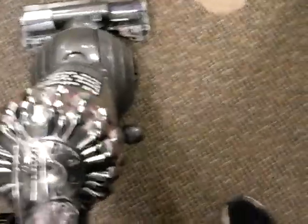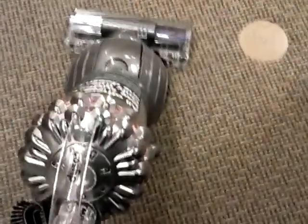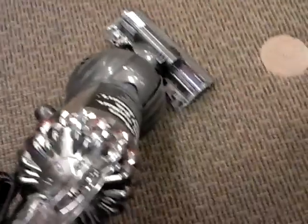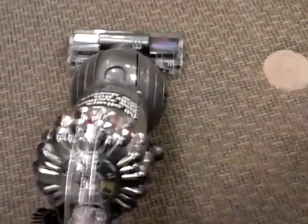Ball steering technology — notice how tightly it steers, kind of like a sports car. It has a self-adjusting cleaner head, and the brush roll can be shut off so you can use it on hardwood floors. You're getting a five-year warranty with this — that's a pretty long warranty for a vacuum cleaner — plus excellent customer support if your vacuum breaks down. And if you're concerned about allergies, it's certified Asthma and Allergy Friendly by the Asthma and Allergy Foundation of America.